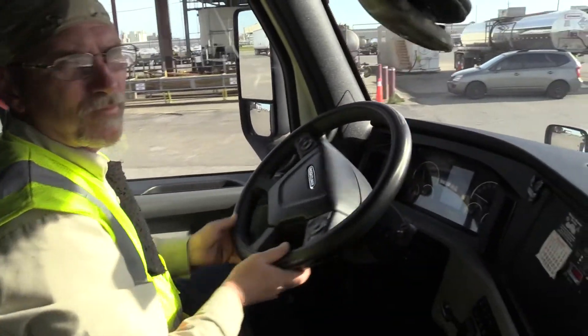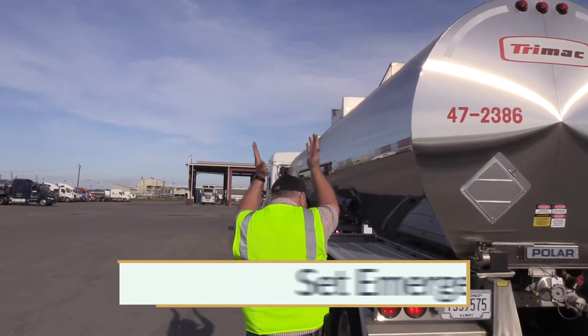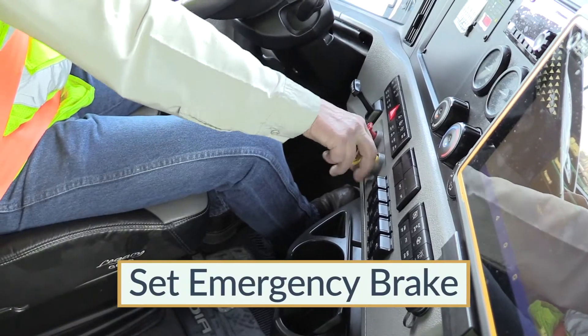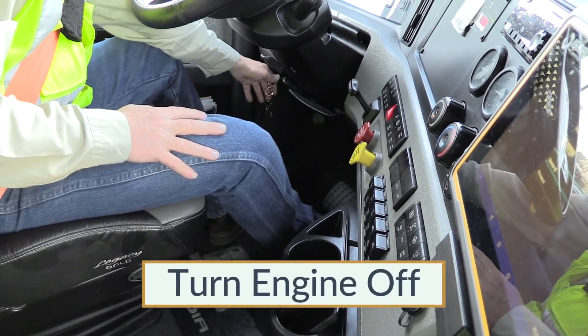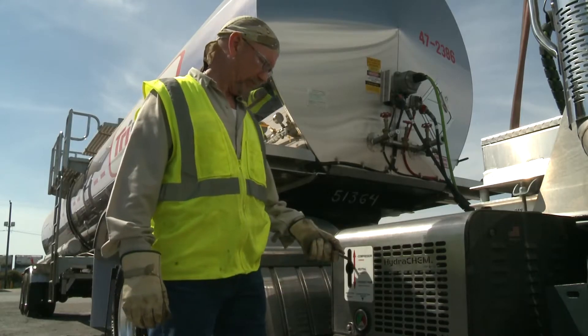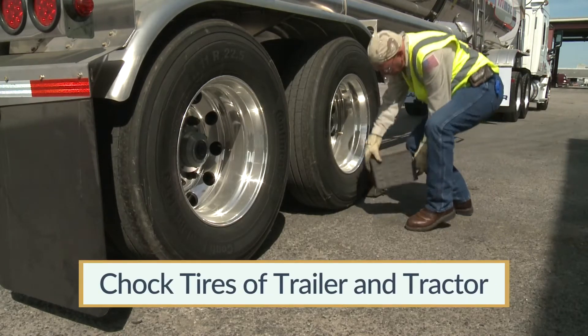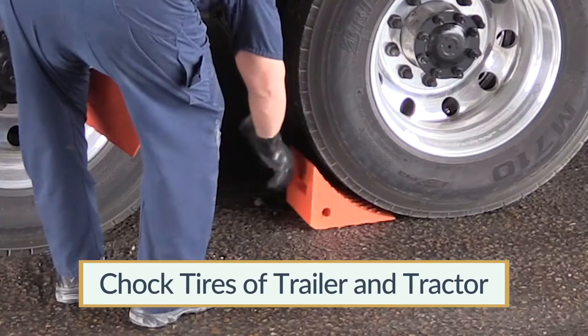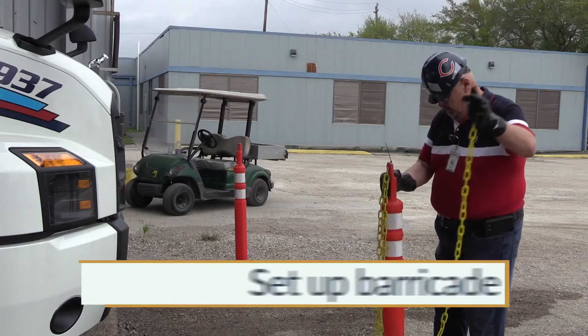Begin by assisting the driver in positioning the cargo tank trailer at the unloading station. Make sure the driver has set the emergency brake once the tank truck is in position. Shut down the tractor's engine unless it will be used for air compressor. Place wheel chocks under the tires of the tank truck as well as the rear tires of the tractor to prevent movement in either direction.